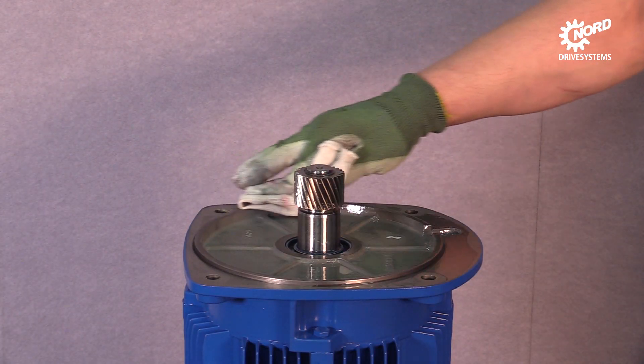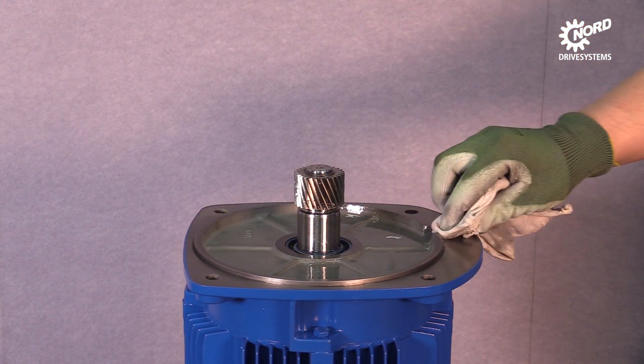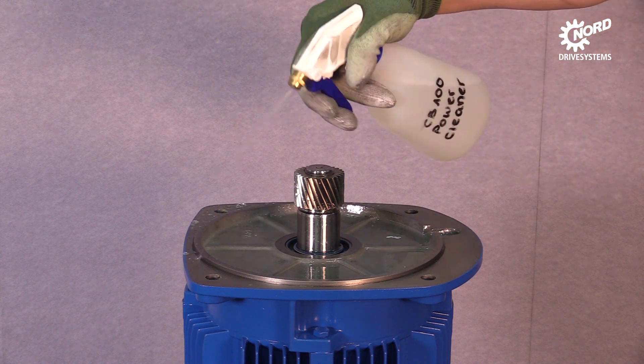The sealing surface of the motor has to be cleaned with a towel first and afterwards with a surface cleaner.